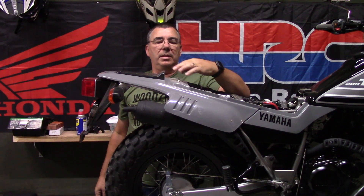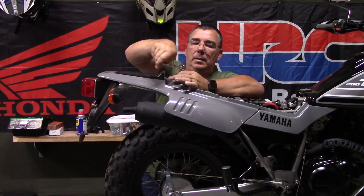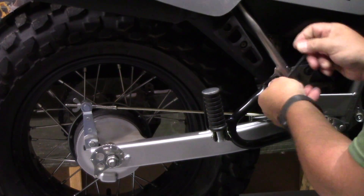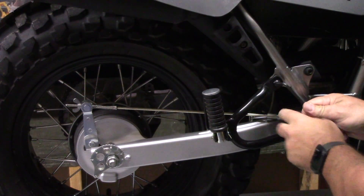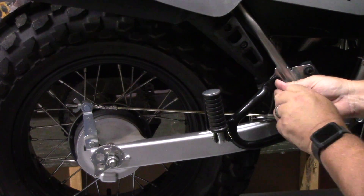What we have here are these two 10-millimeter bolts up on top that we'll take off. Then, on both sides, we're going to take this top bolt loose right here and remove it. This is the mount for your rear passenger foot peg if you have them on there; if you don't, there'll be a place here to bolt it on.